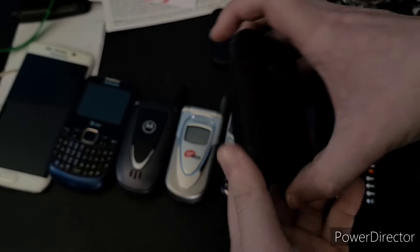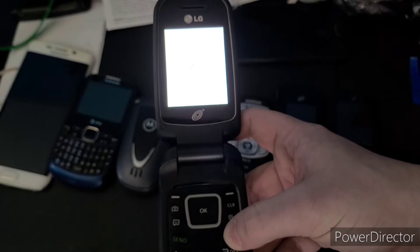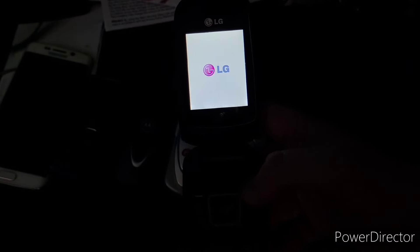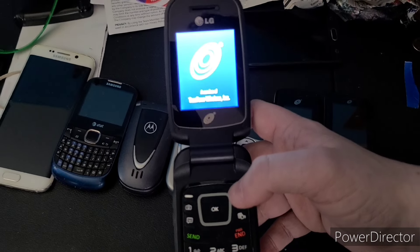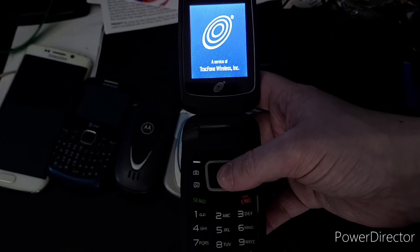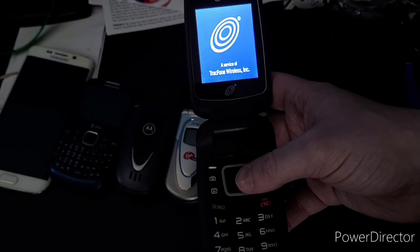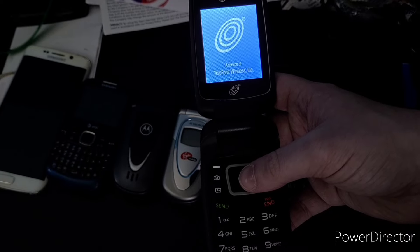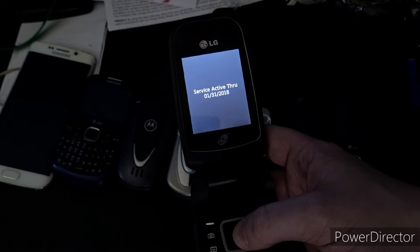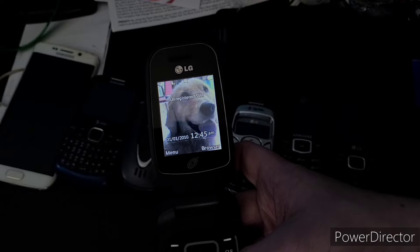Next up is this LG flip phone — this one also works fine. I have the model numbers written down in a Google doc. Yeah, this does work — just a basic LG flip phone. I want to say this was owned by the same person. There's a very cute picture of a dog on it. I'll shut it off.